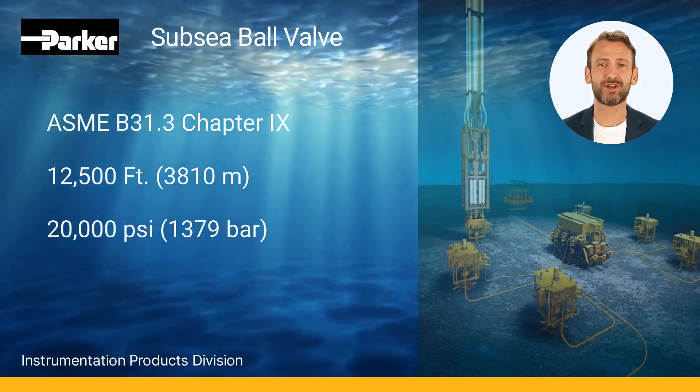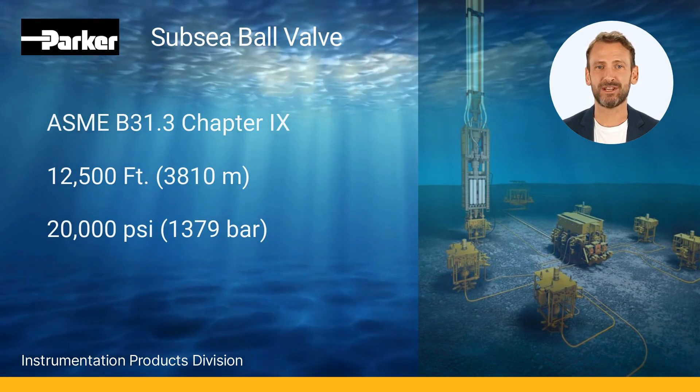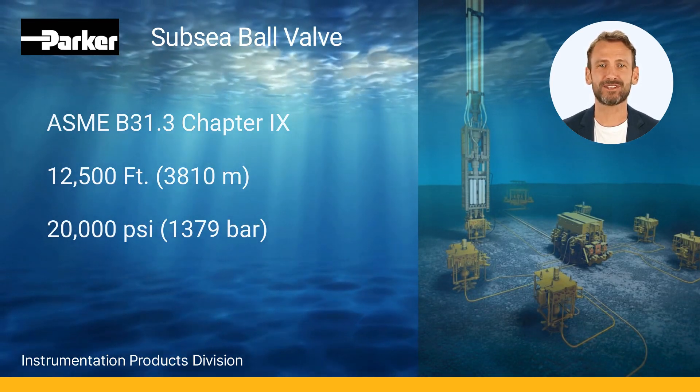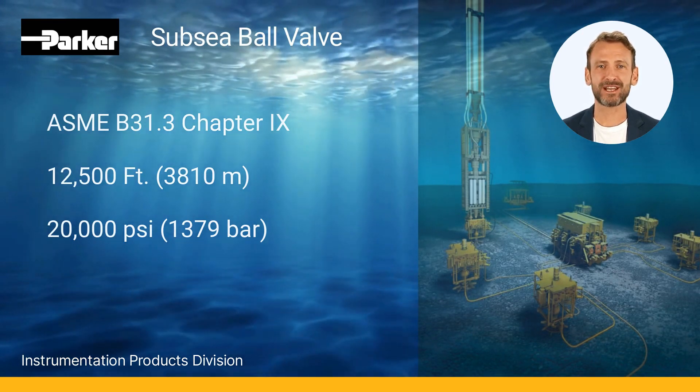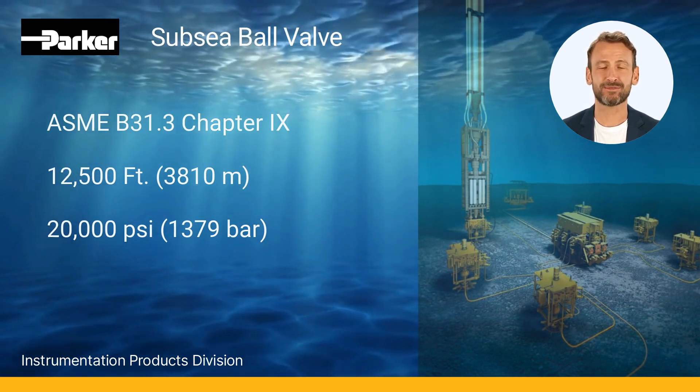Made from UNSS 31600 cold-work 316 stainless steel, the valves feature re-torquable seat glands for longer seat life, PEEK seats for excellent resistance to chemicals, heat, and wear abrasion, and full-port flow paths to minimize pressure drop.